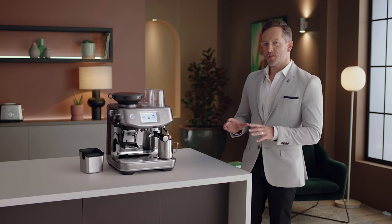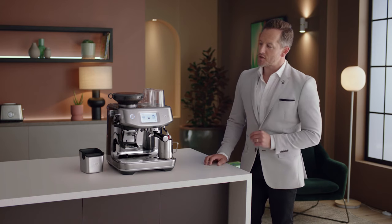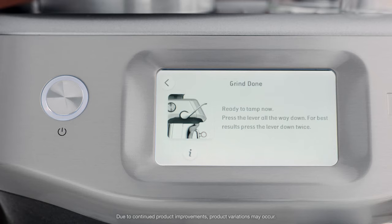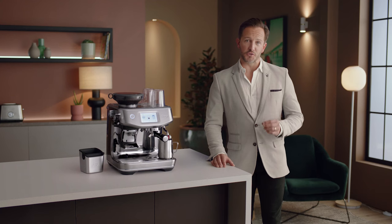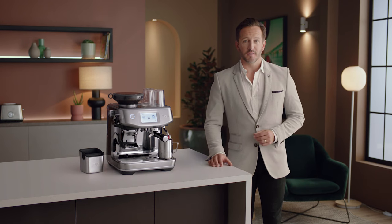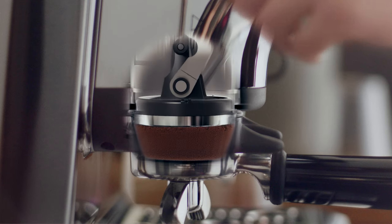The Barista Touch Impress features an innovative assisted tamp solution called the Impress Puck System. This is made up of three elements: intelligent dosing — a dosing system that learns on the job, adjusting the dose as required based on the last grind; and assisted tamping, with a seven-degree barista twist finish and a consistent 10 kilograms of pressure.